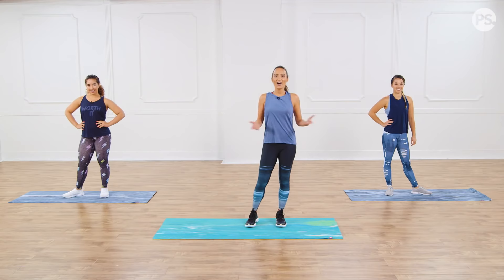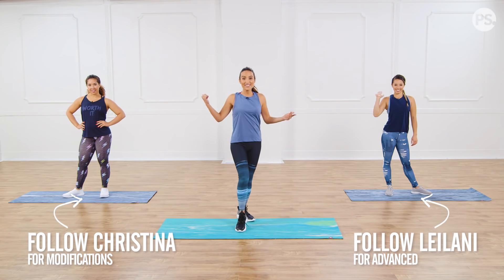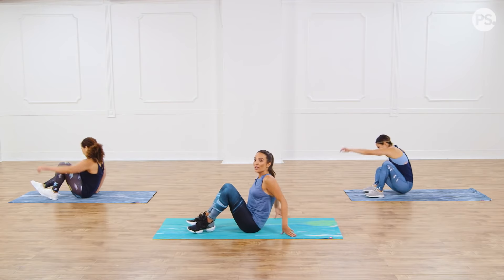Hi, I'm Ali and we're working the glutes today. I got a lower body, no impact workout. Get ready to sweat. We're gonna start this workout on the ground. I got Leilani with me and Christina. We're gonna lay down on our mats. We're gonna get those glutes ready.